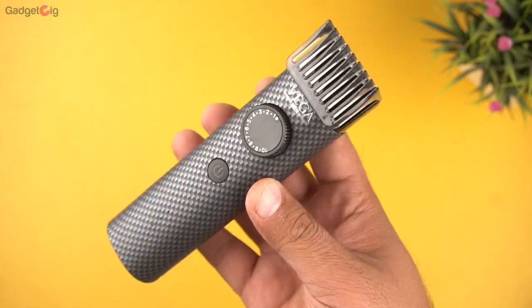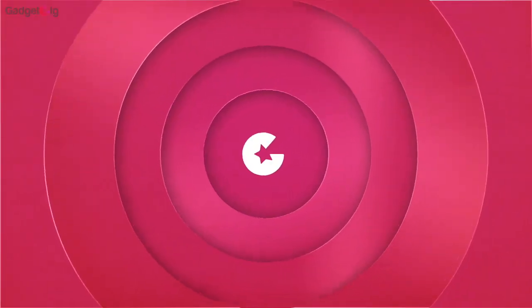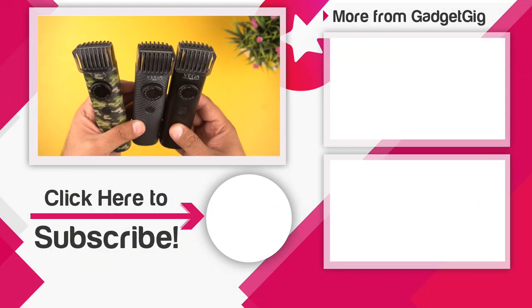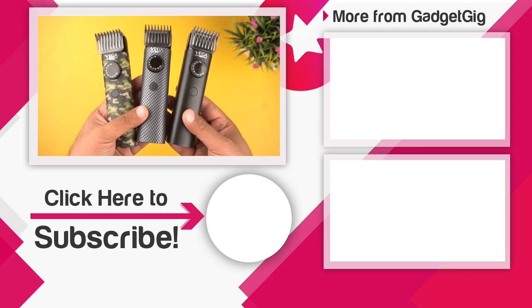If you like them and want to buy one, do check the buy link in the description below. That's it for the unboxing and overview of the Vega X series trimmer. Let us know if you like them, and do tell us if you have any queries or questions about these trimmers in the comments section below.